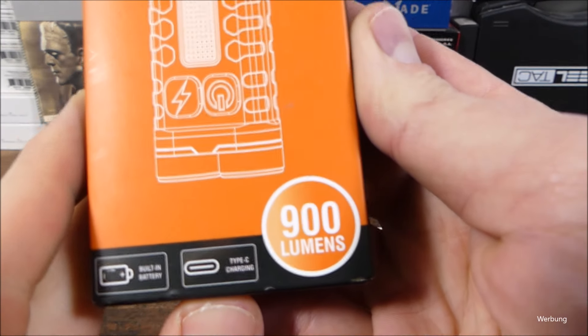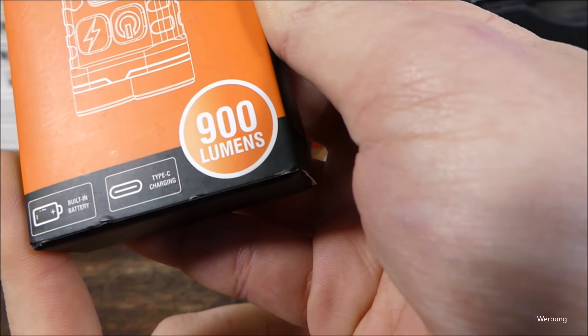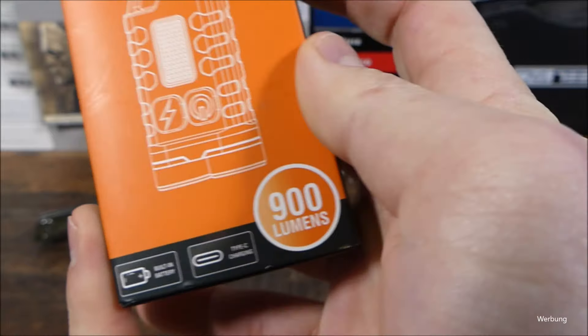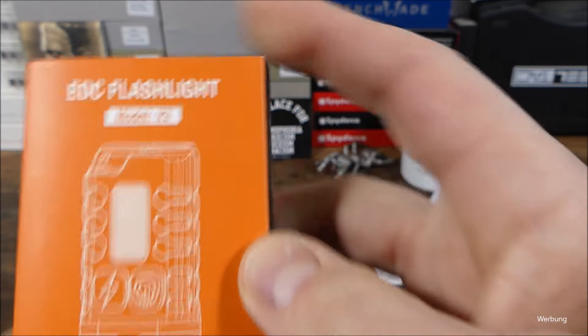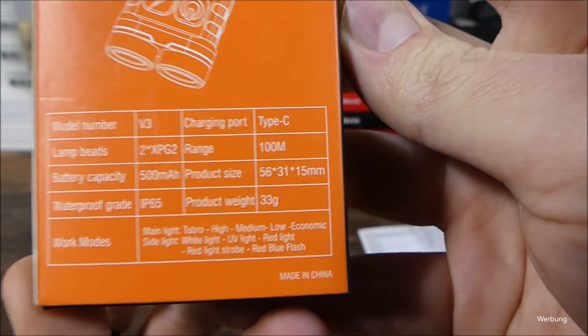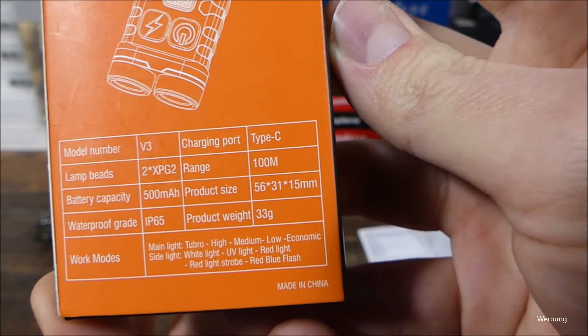Im höchsten Lichtmode satte 900 Lumen. Sie kann über USB-C aufgeladen werden. Ein USB-C Ladekabel ist hier mit drin. Ihr bekommt die Lampe natürlich in der Originalumverpackung. Hier der Modellname V3, rückseitig dann einige Specs, wie zum Beispiel dass zwei XPGE LEDs verbaut sind.